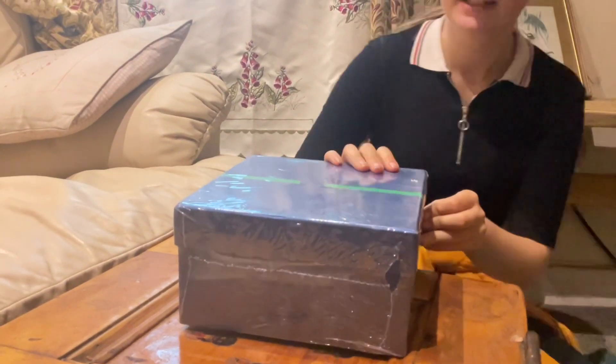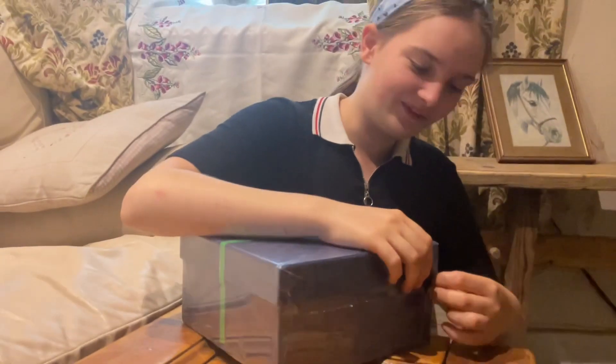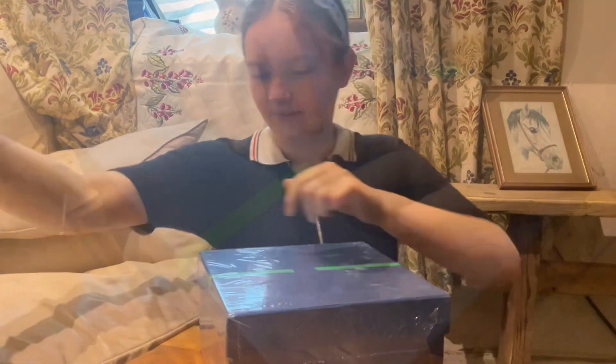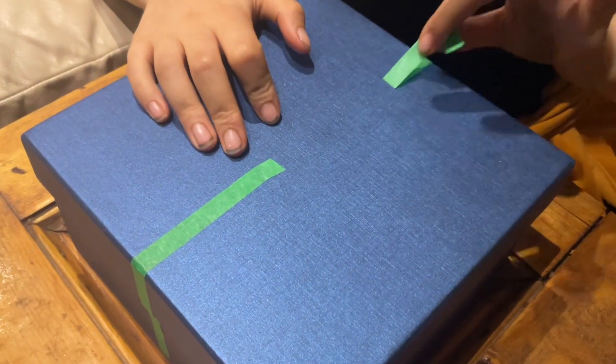So first, the fun of this — I mean the full thing is fun — but I've always liked this type of packaging. Can you peel it off? Really nice colored boxes.